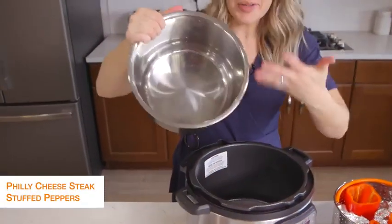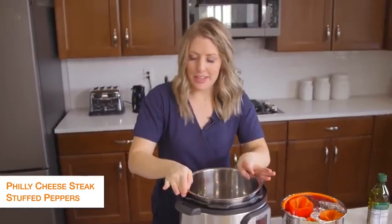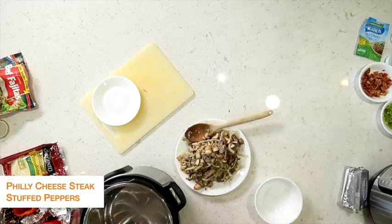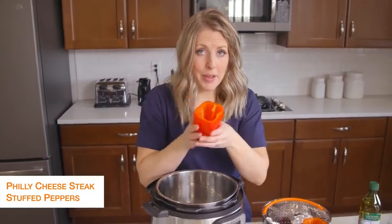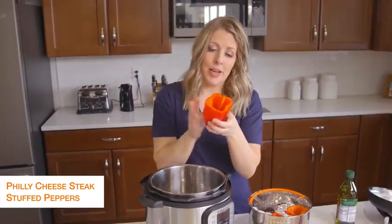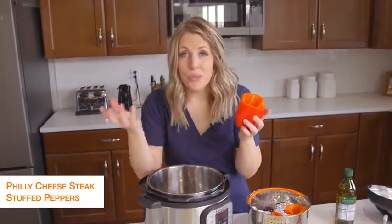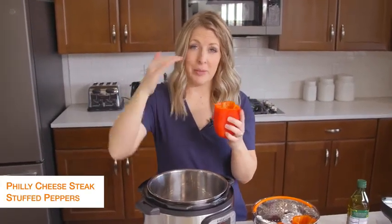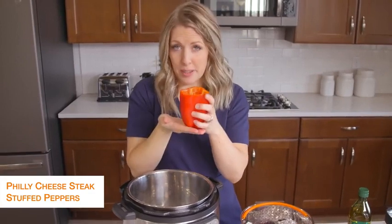Once it's pretty much clean, we're going to put the pot back in and add about a cup or so of water. I took some peppers, chopped off the top, and took all the seeds out. Now my grocery store only had really thin peppers — I would highly suggest getting kind of fat ones so they'll be easy to fill and can stand up on their own.